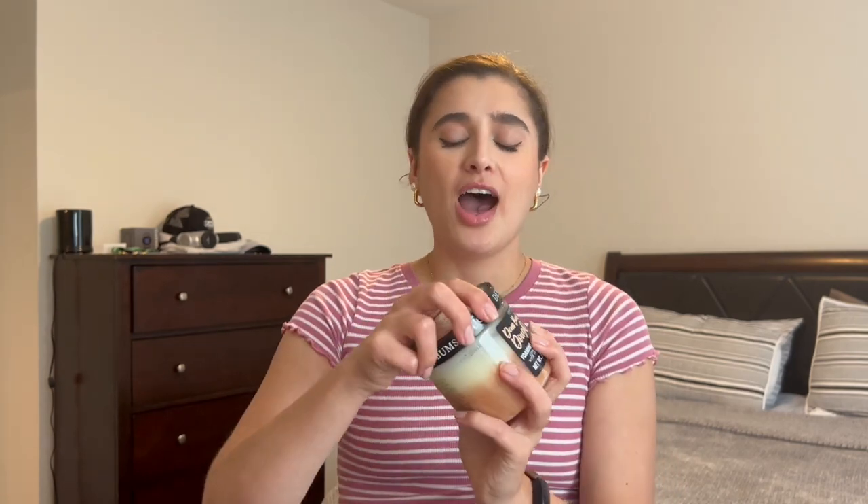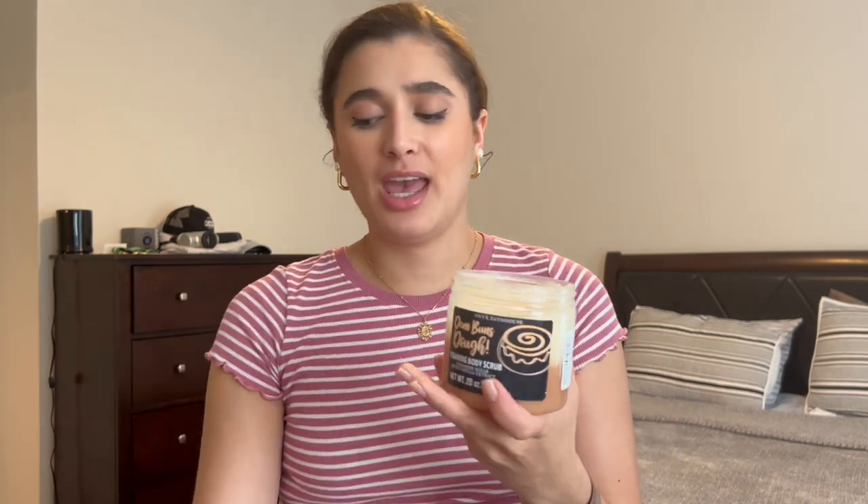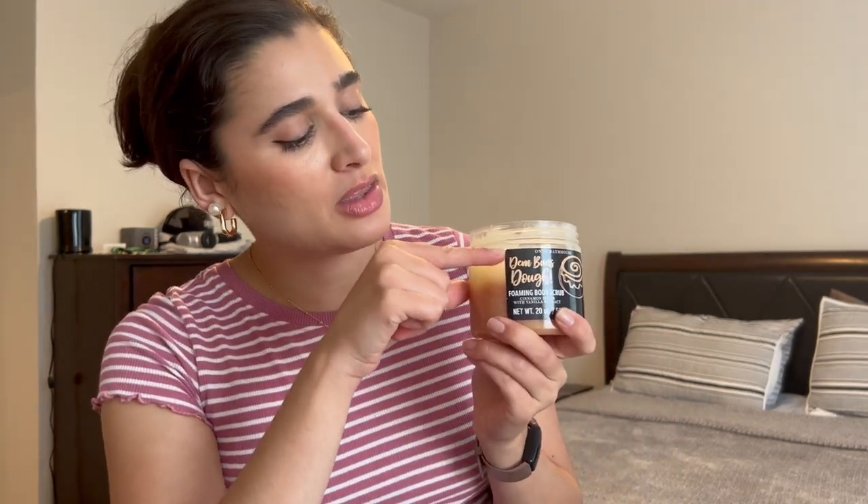The last progress update is on the Onyx Bathhouse Dim Buns Doe foaming body scrub. I just rewatched my last update — I was right up to here on the packaging, and now I'm about here, so I've used quite a bit. I'm going to keep going on this one. It will be the only foaming body scrub in my shower for now since I don't have any other gentle body scrubs to replace it with, so it should get a lot more use.